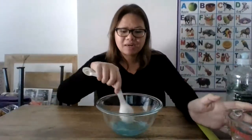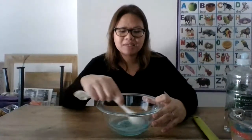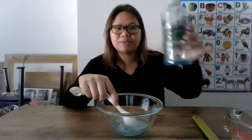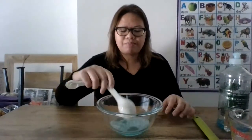Again, like all the other videos, kind of like the Play-Doh, you can have your child help you make this, either by stirring like I am, or maybe squeezing out the dish soap.